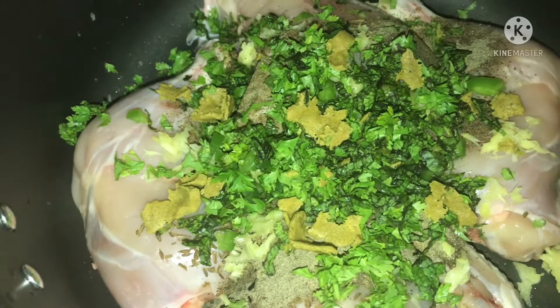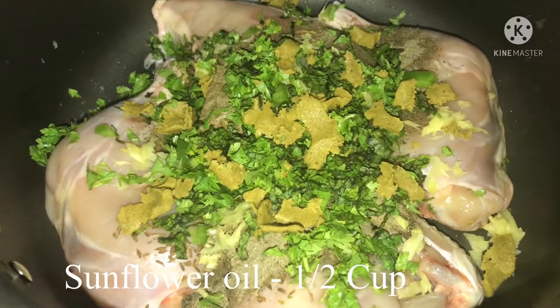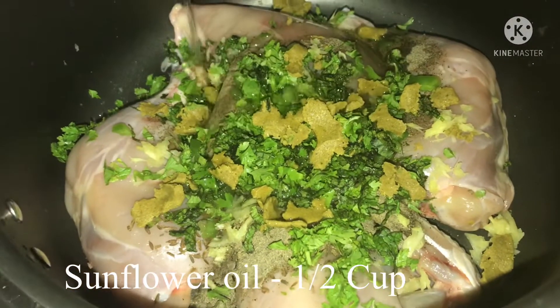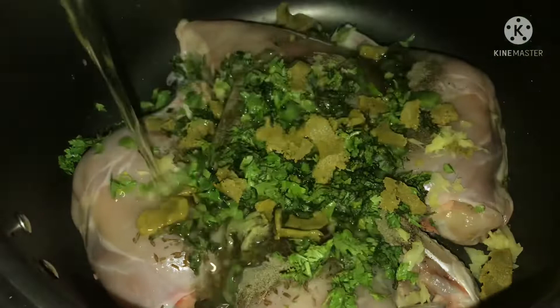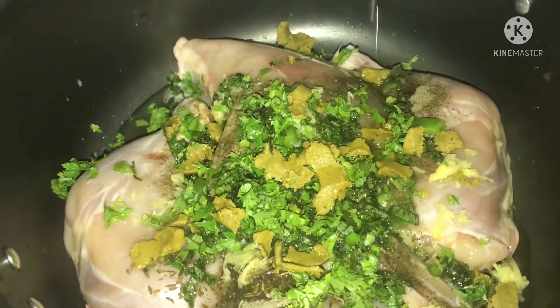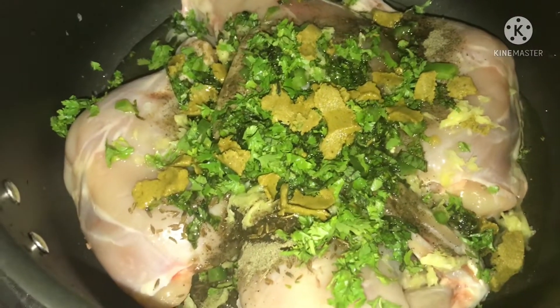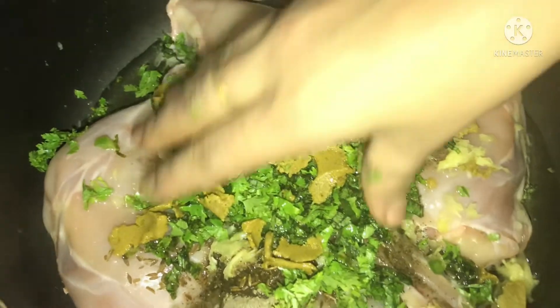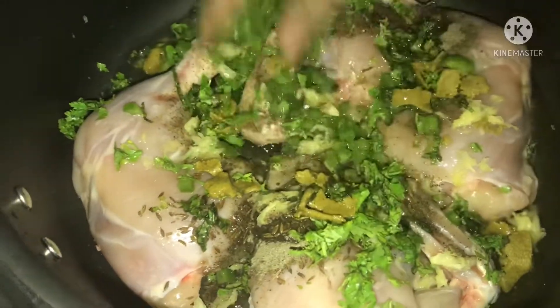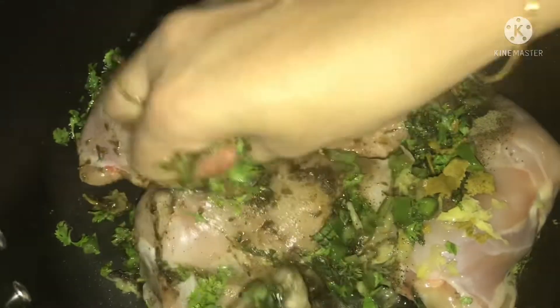Put the chicken stock in to cook. Now let's taste the sunflower oil. We put the sunflower oil on, and now let's remove the sunflower oil. We'll add it in.